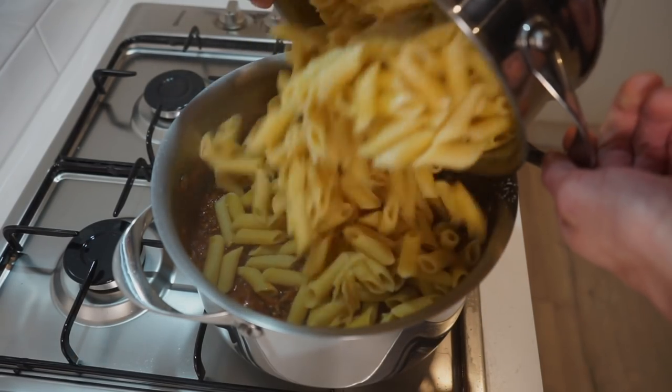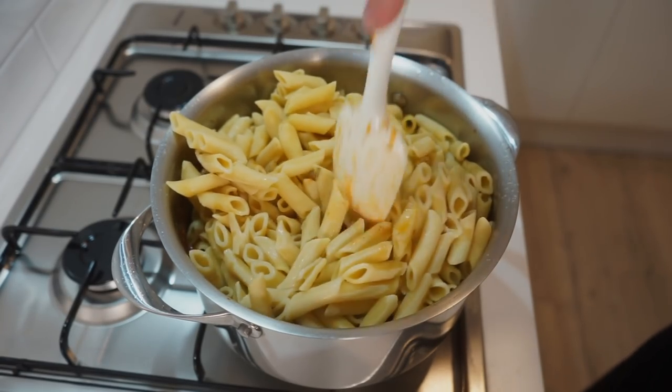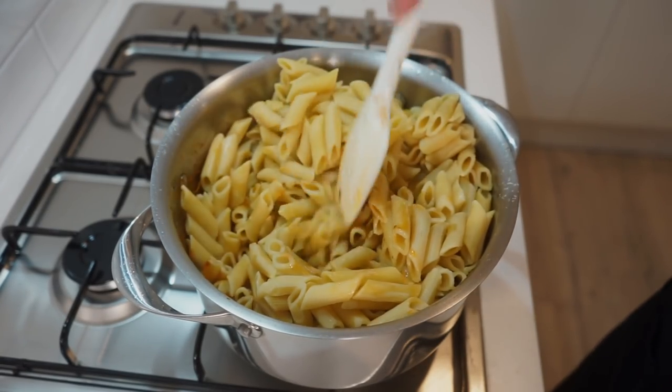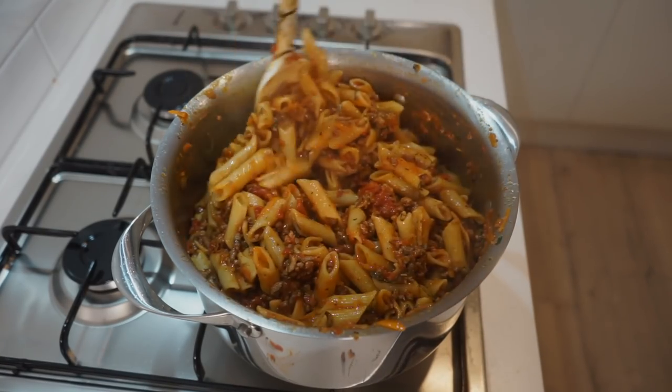The next step is to add in our pasta that we cooked at the beginning, remembering that it's been cooked 3 minutes less than required. Try your best not to spill it and mix the pasta through the sauce, making sure every little piece is well coated. Obviously the size of the pot matters with all these ingredients going in, but usually it's not about the size — it's how you use it.